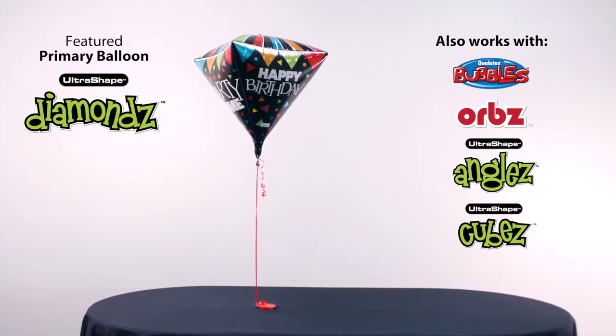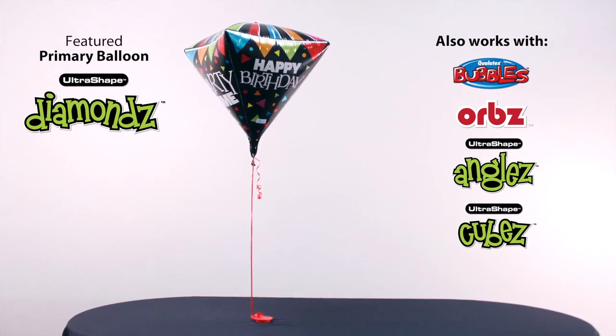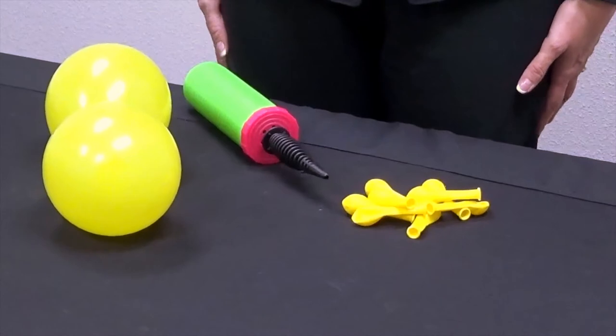Helium inflate the primary balloon you will be upgrading. Add curling ribbon, attach a heavy weight, and set it aside. Now let's get started.